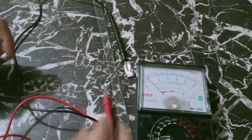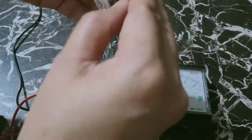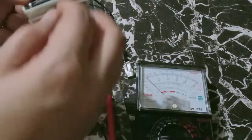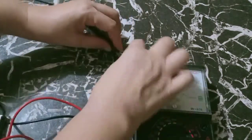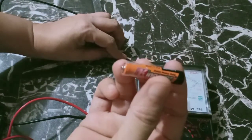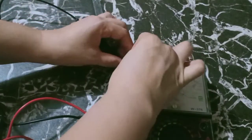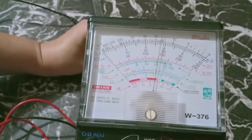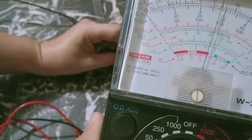Now I have another example. I have here 3 batteries — actually these are already worn out. I already checked a while ago and since these are all worn out, the reading is around 1.3. Let us check again. Let's try this orange battery. The voltage rating is 1.5, but since this is already worn out, let us check the reading. It is almost 1.25, 1.3, 1.35 — almost 1.45.